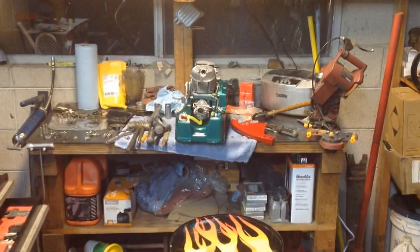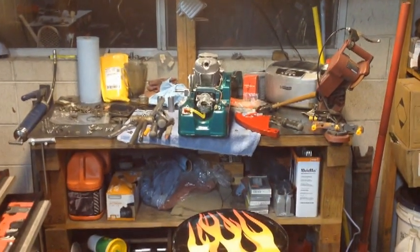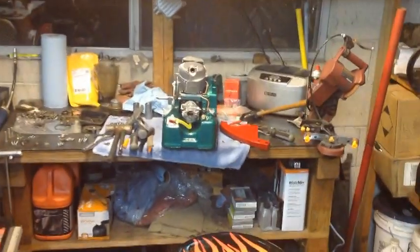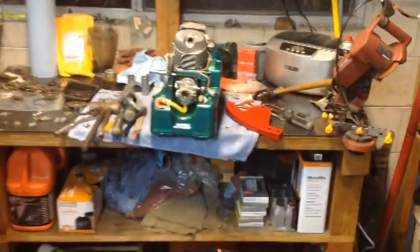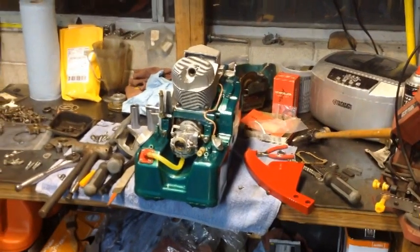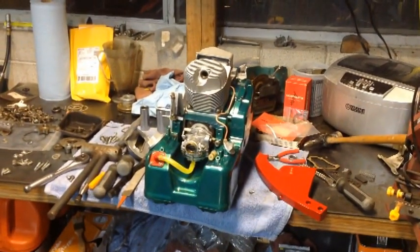I'm just staying out late in the shop. Work today and after work the day kind of went a little bit downhill, but I'm feeling better. I've been happy to just be out here working away at this saw, and I've made a decent amount of progress.